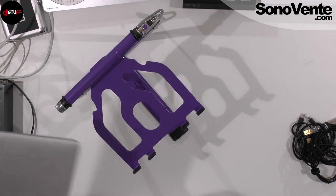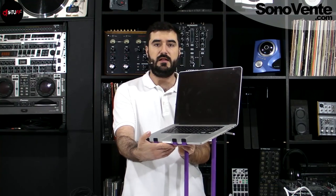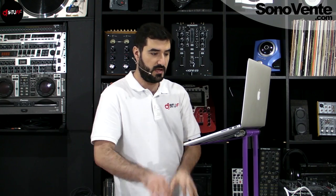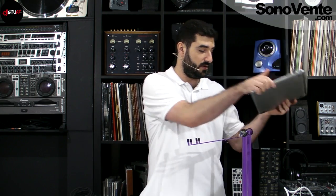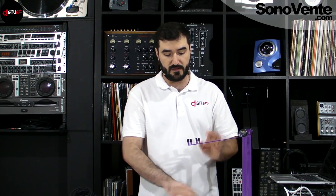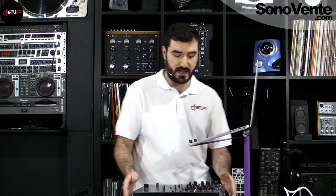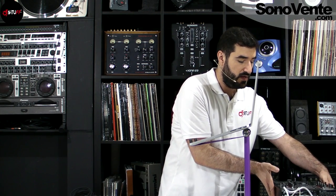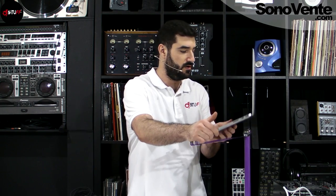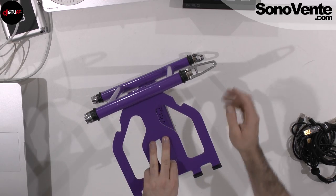I'm going to put the laptop on and show you what it looks like from the front. You can see your controller, turntable, or mixer underneath. This setup works really well for a mixer and turntable. If you set the laptop like this, you can place the mixer just below the computer. Or if you have just a controller and want the computer closer to the back near the controller, you can push it into that position.